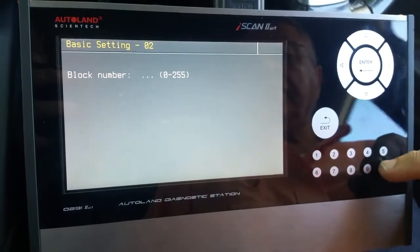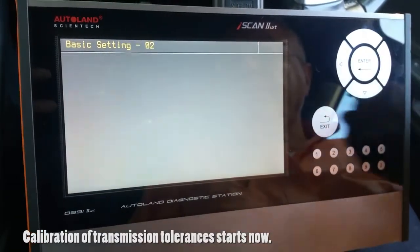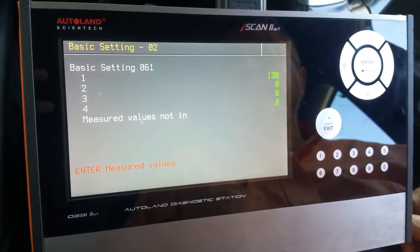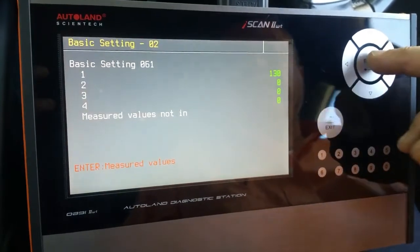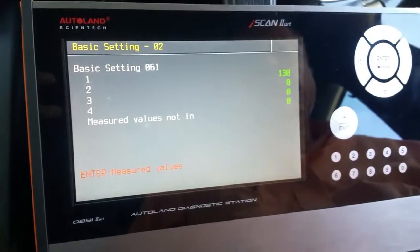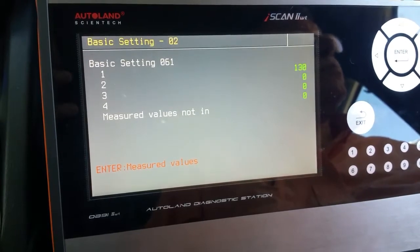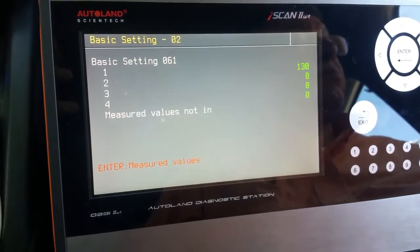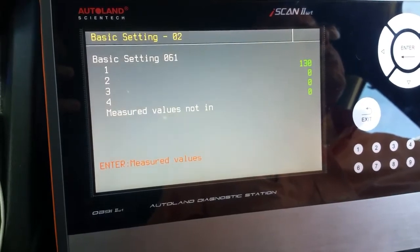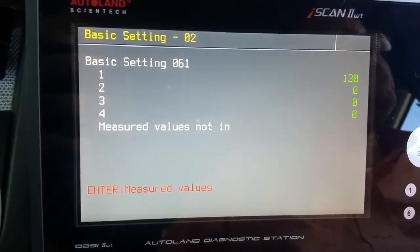We select basic calibration and enter the appropriate channel 061. Lines 1 to 4 are now indicating numbers, which means the calibration has started. It is going to take 3 to 4 minutes until calibration is completed. Remember, if there is a fault in the transmission, the calibration will be interrupted.